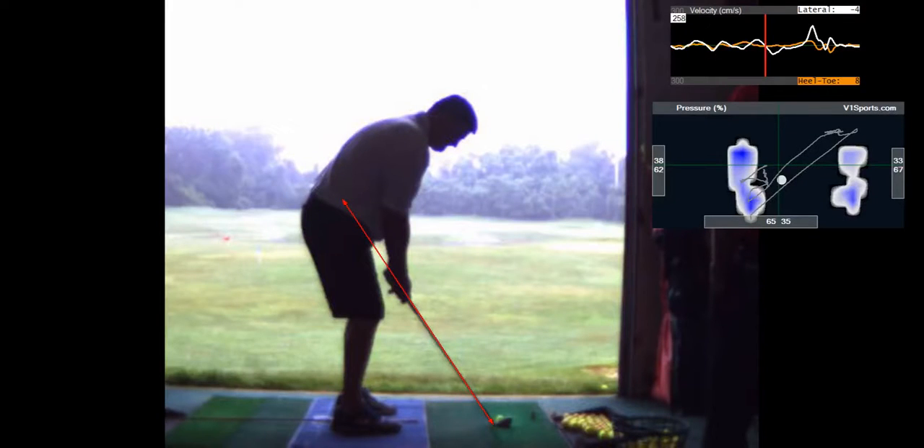I think the shaft's too low and you don't have enough space between your thigh and the butt end of the club. I would like to get your butt out a little bit and the shaft up a little bit.